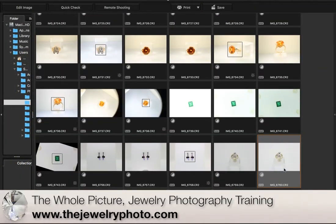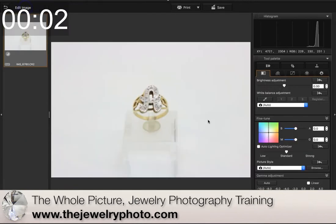I have it selected here. I'm hitting start on my timer and I'm going to go and edit my image.